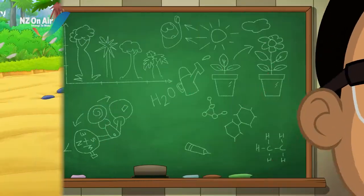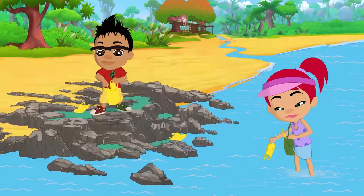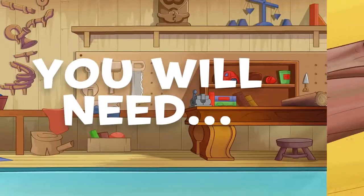Let's science it! Plastic is not good for the environment and we are going to find out why.